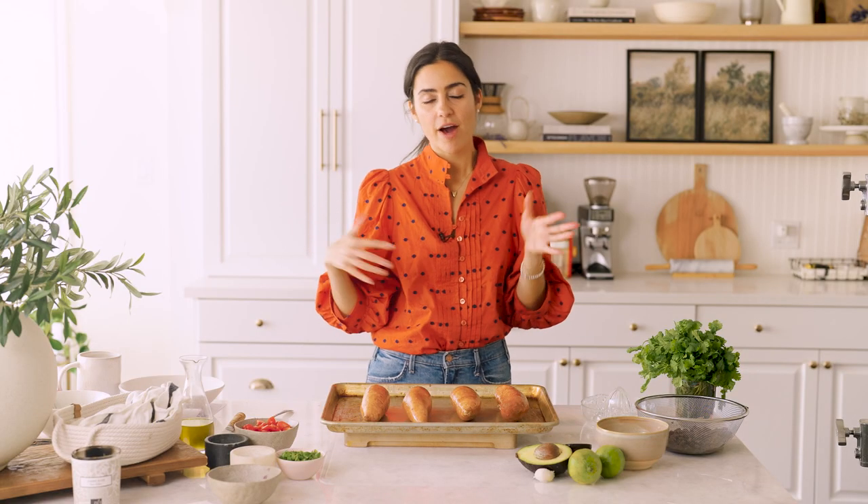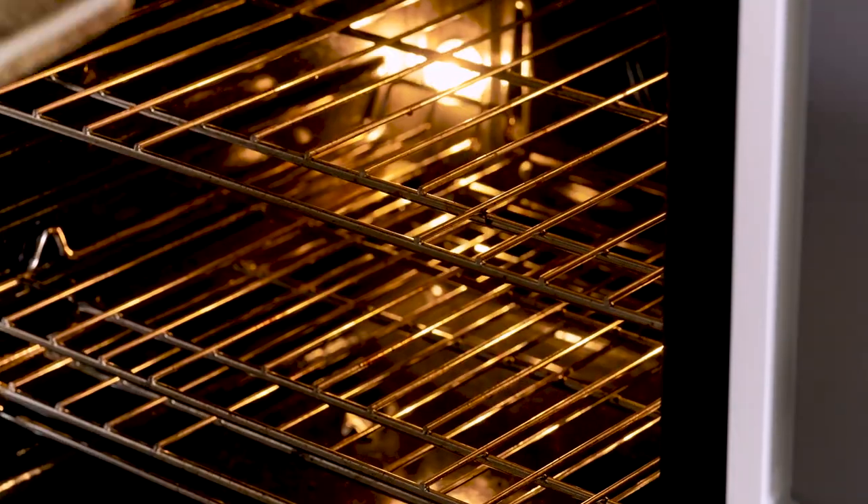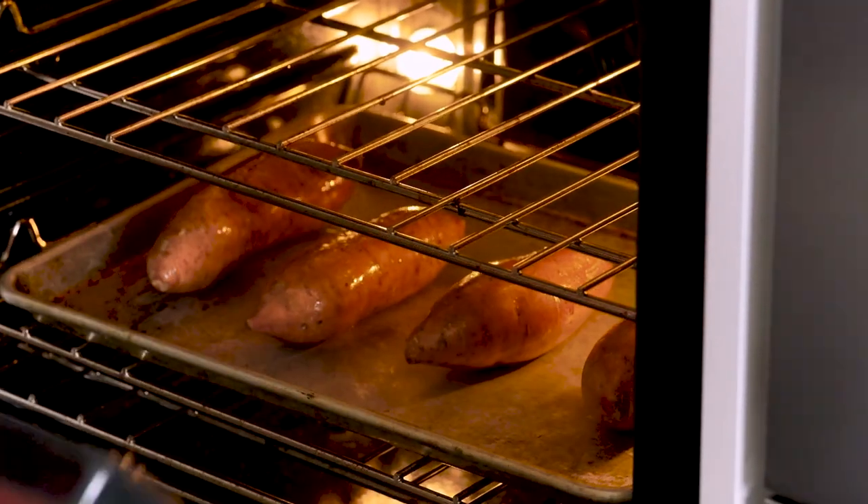We're gonna bake these for about 40 minutes to 1 hour. The amount of time really depends on the size of sweet potato you're using. These are on the skinnier side so I'm thinking around 40 minutes, but make sure you're checking it with a fork. It should have a smooth glide in and a smooth glide out, and then you know it's baked.